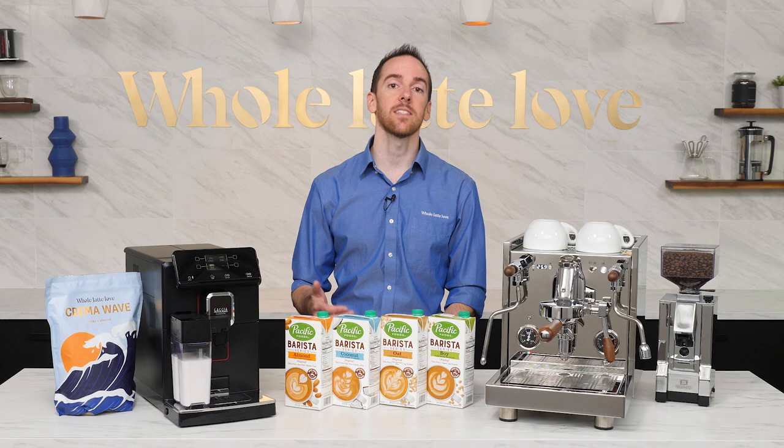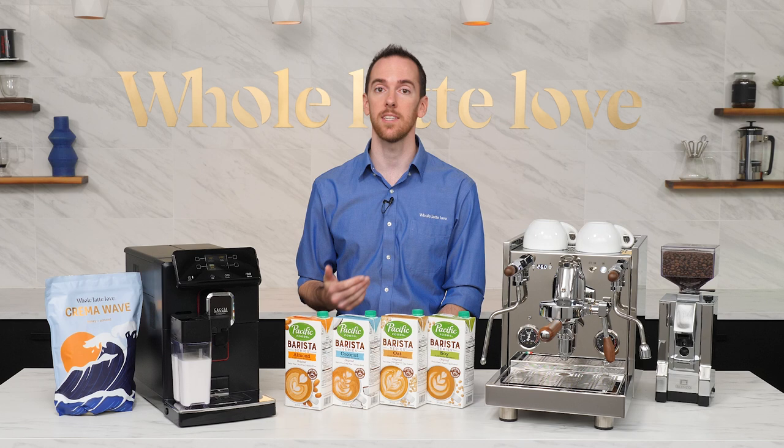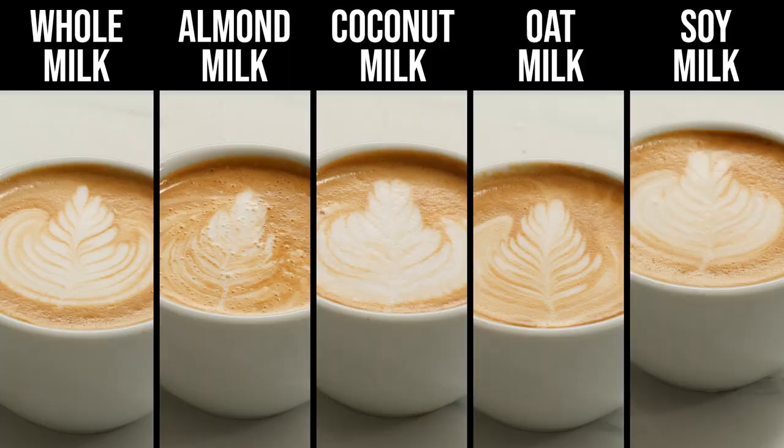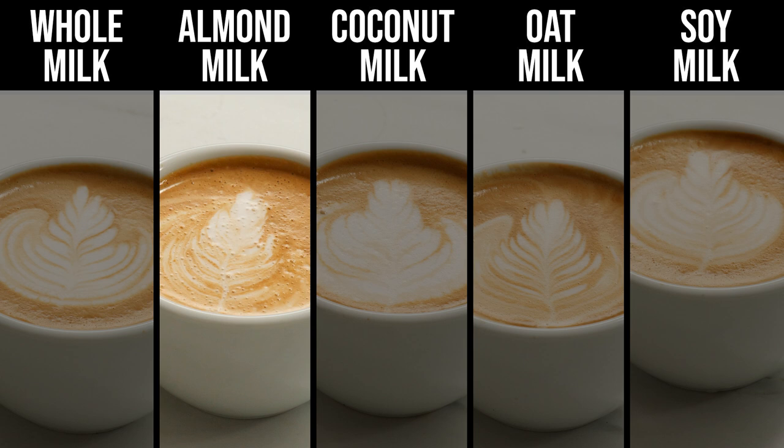Finally, let's talk about the taste of each of these. Just a reminder that these are my personal takeaways based on my own preferences. Also note that different beans and brew recipes will result in different flavor profiles, so this is strictly based on my tests here today. As a reference point, for me whole milk generally works well because it allows the espresso flavor to cut through without altering it too much. It can, however, add a very subtle sweet flavor which counteracts any bitterness that may be present in the coffee, and provides a creamy and full mouthfeel.